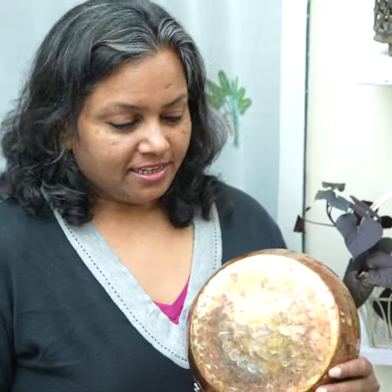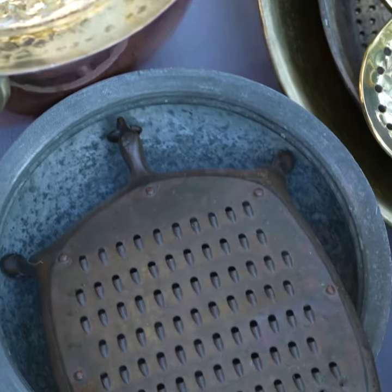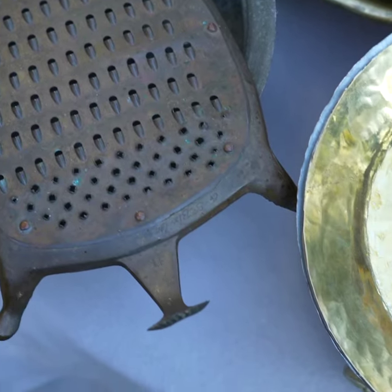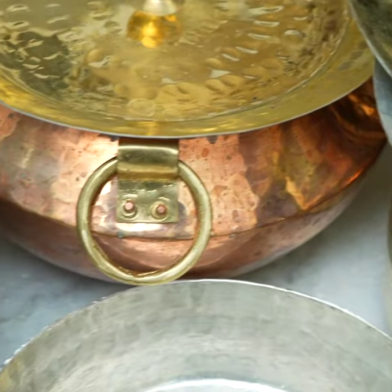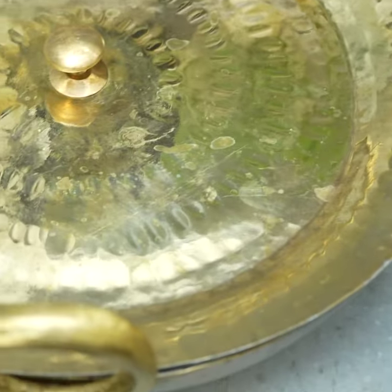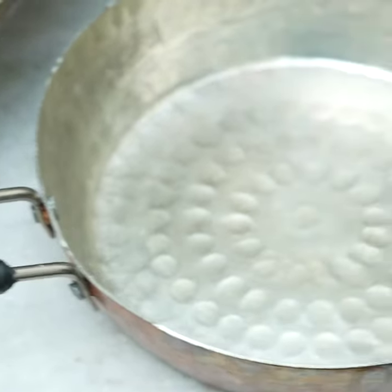Do brass and copper tarnish easily? Yes, they do get slightly darker and get tarnished with age if not used regularly. Even if you use your brass or copper utensils occasionally and they look black or tarnished, they are completely safe to cook with.